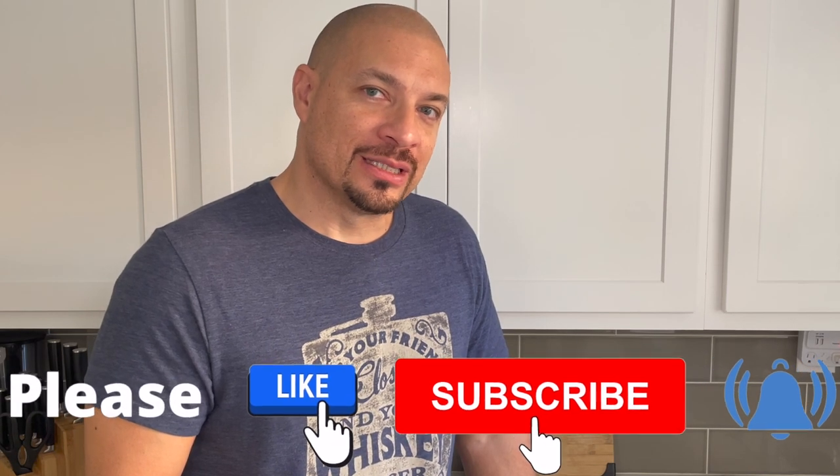Welcome back to our channel. We're all about quick and easy recipes, usually five ingredients or less. If you're new to this channel, you should know our recipes and the products we like are down below in the description.